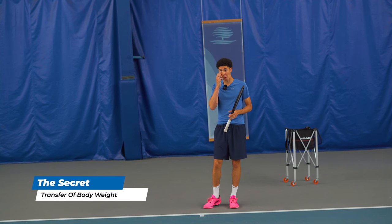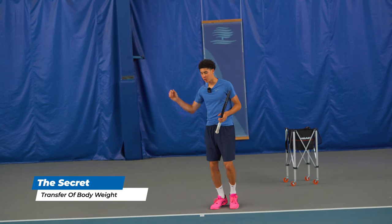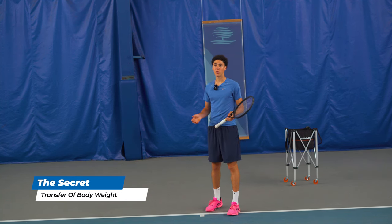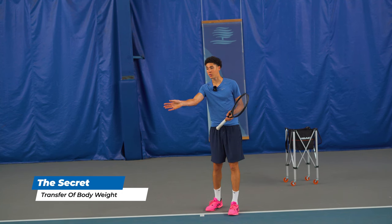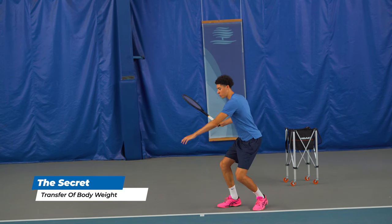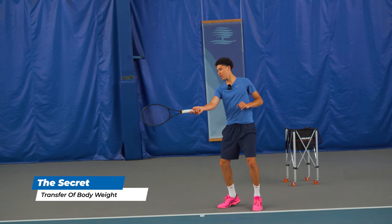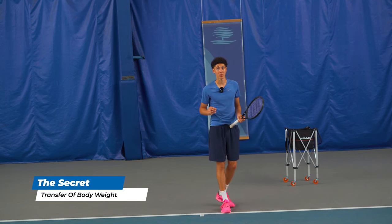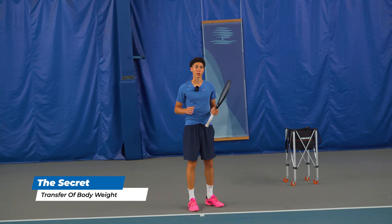Instead, I recommend losing all tension in your arm when you swing — all of it. At first you may find you lack control, and you can watch some of my other videos on how to simplify the technique. But this is just about pop on the groundstrokes. What you do is throw everything into it, and your arm needs to trail behind you — essentially like a whip or dead weight. It's really just along for the ride, much like a pitcher.